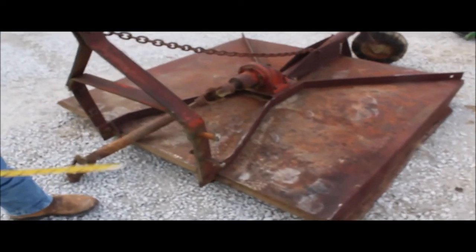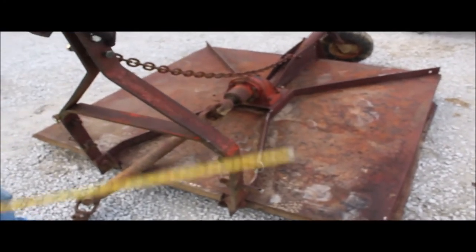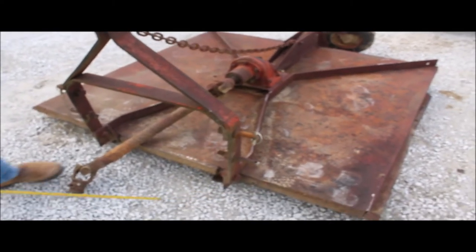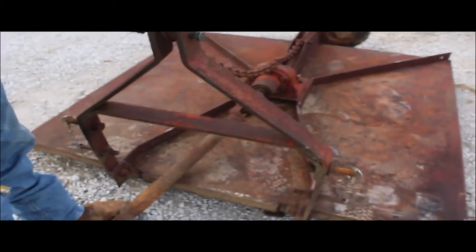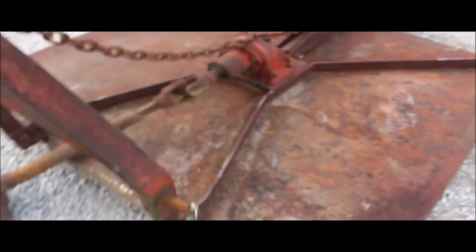This little Bushog Grand 105 rotary cutter, you've seen it operate behind that little tractor. It's got your 540 PTO, it runs real smooth, Category 1 pins.